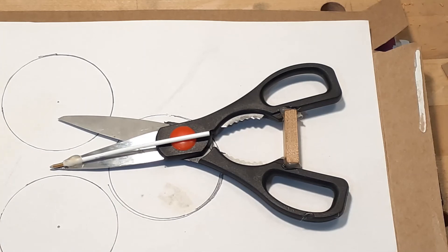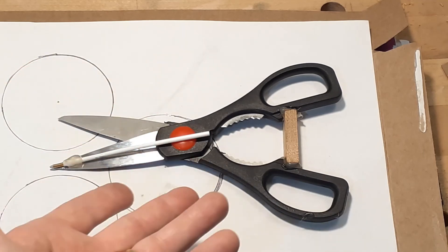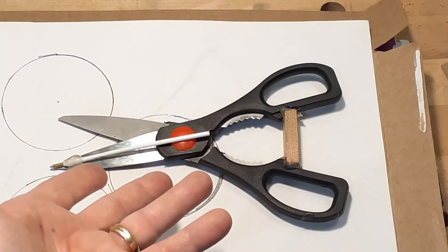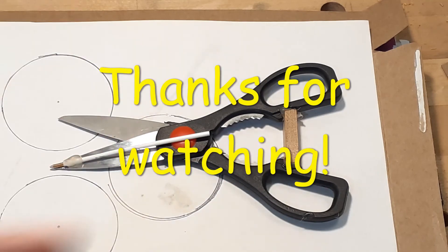Crazy? Probably so. Compasses are pretty cheap, so I may just bite the bullet and go buy one. But hey, what's the fun in that? You've got to experiment — if you don't know, you've got to try. So that was my attempt. Thanks for watching. We'll see you next time.